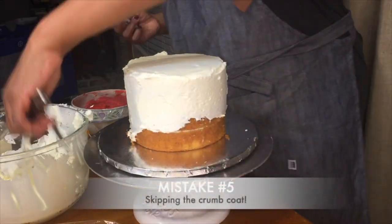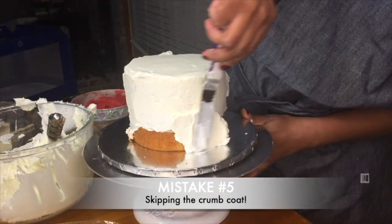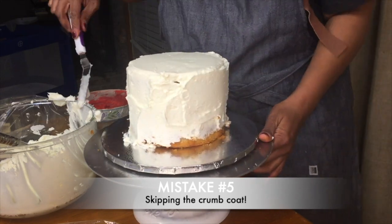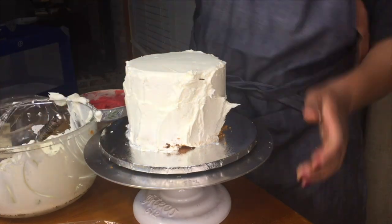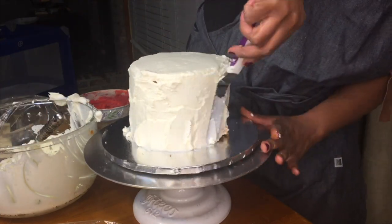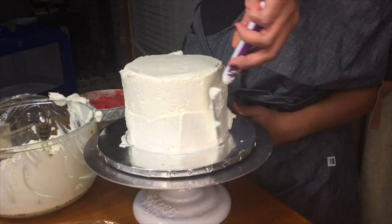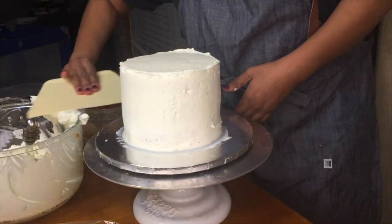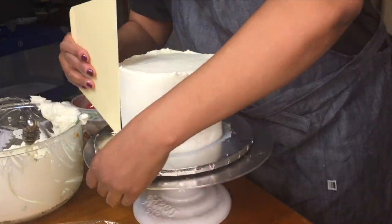Mistake number five: skipping the crumb coat. A crumb coat is a thin layer of icing meant to encapsulate any crumbs that may have fallen off your cake during the initial icing process. You definitely do not want to skip the crumb coat if you're working with darker colored cakes — chocolate cake, red velvet, carrot cake, spice cake — because the crumbs are darker and harder to cover, especially with lighter colored icing. The crumb coat is essential for having the most beautiful crumb-free canvas to add all of your decorations and make the cake look spectacular.